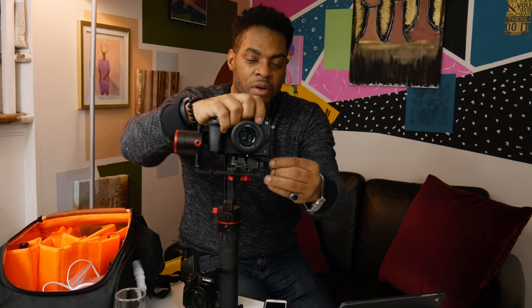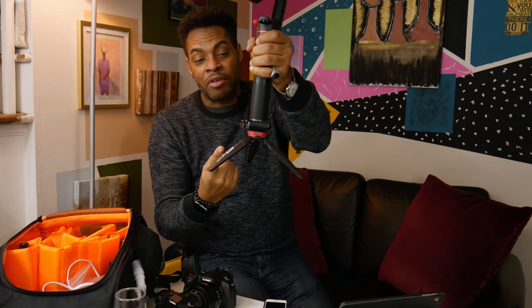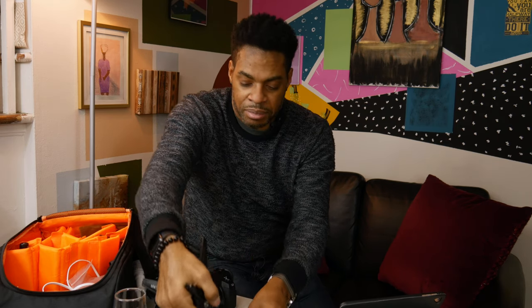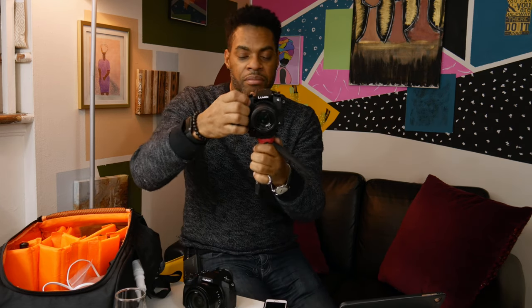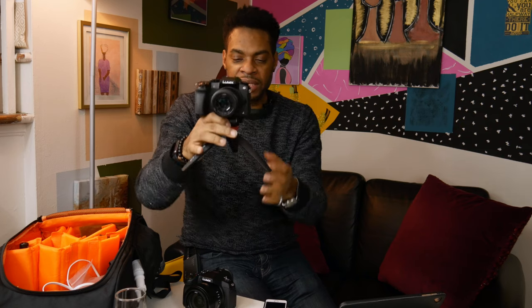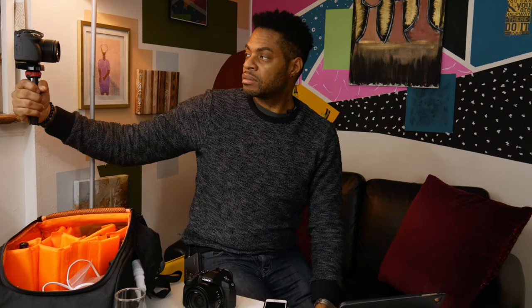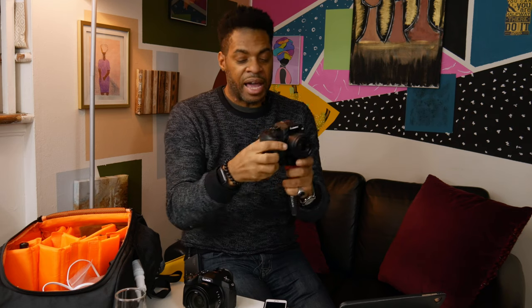If you need to come off the gimbal because you need a close shot, I have a quick release on the bottom of my gimbal as well, which makes it easier to set down. I take that off and set it down easily. Because it's the same type of plate — how quick is that? I can sit it down on a tabletop, I can hold it by hand, I can turn it around and vlog if I want to.